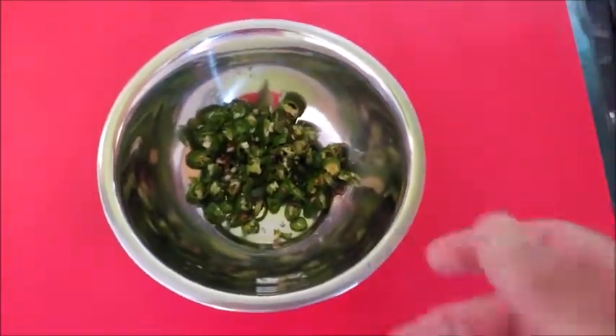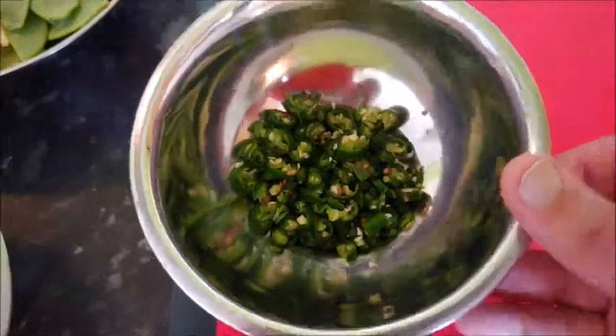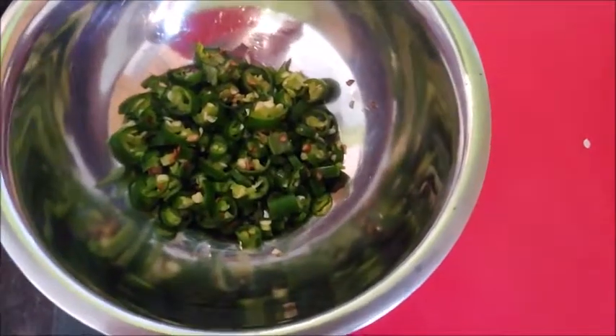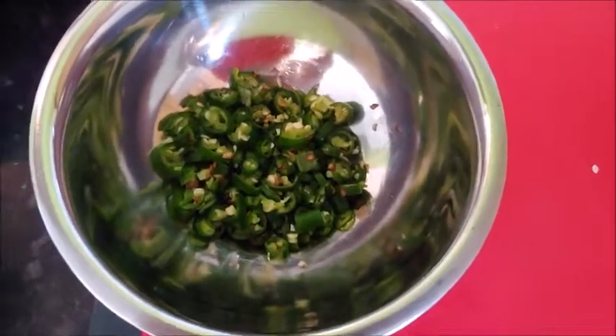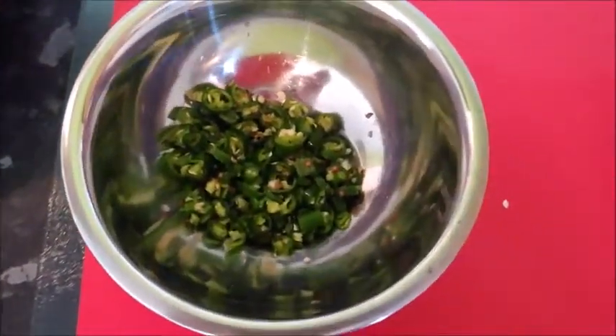Just to let you know — yes, chillies are going in! When you see green bits in the onions while frying, that's the chillies. Without them it's mild; with them it'll be medium hot. So add chillies if you want, and if you don't, don't. Right — onions frying away.